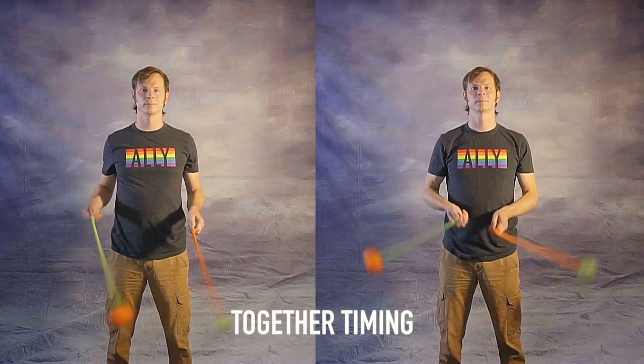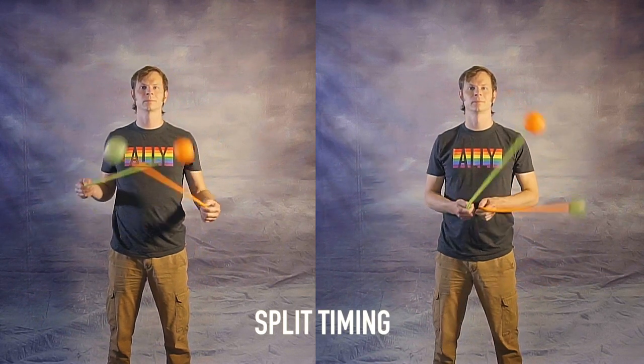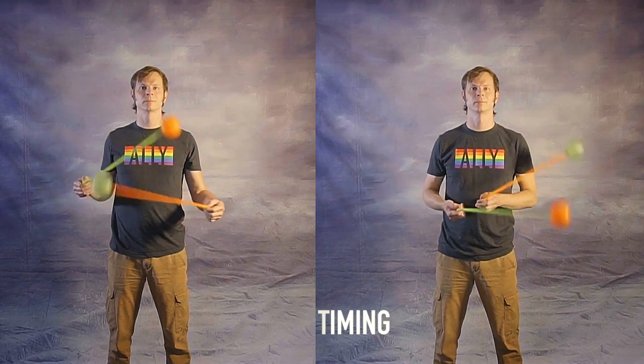So, together time? Split time? What on earth am I talking about? When we refer to timings in poi spinning and flow arts in general, we're referring to the phasing of the props as they spin around a central point of control. While there are technically an infinite number of timings we could play with, we tend to focus on just two: timings with the poi phased together, and timings with the poi phased apart. Whether spinning the same or opposite directions, the poi are in together time if they meet at the top and bottom of their paths, and in split time if they're apart at those points. Check out my video explaining timing and direction — linked in the description.